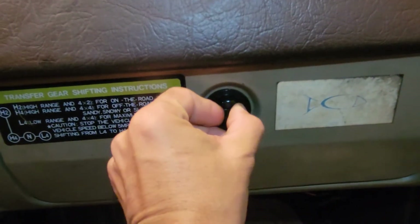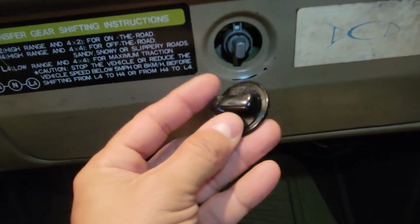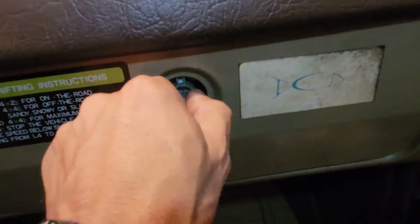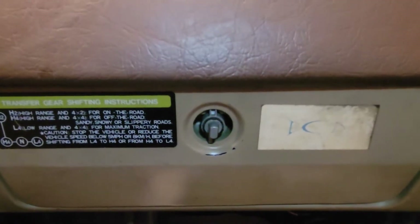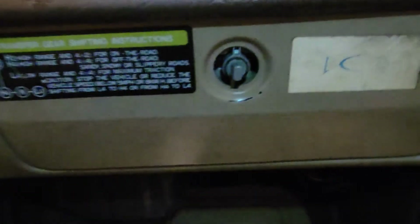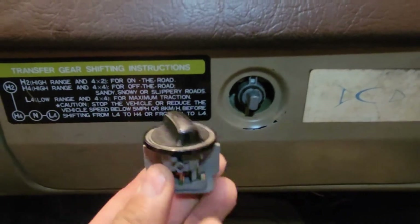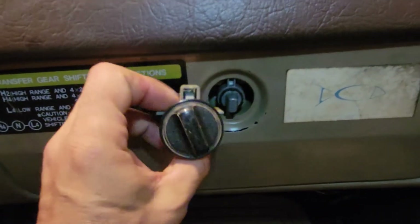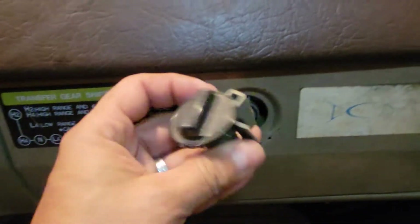Okay guys, here we are. As you can see, the latch on mine just kind of broke — the plastic piece just disintegrated. Worse than that, this thing is really hard, almost impossible to open without putting a ton of pressure on it. I can't even do it by hand; I probably need a set of pliers. Anyway, I've got the new one — or new to me — right here, and I'm going to install this bad boy. I've got to get this thing open, remove a couple of screws, and replace it.